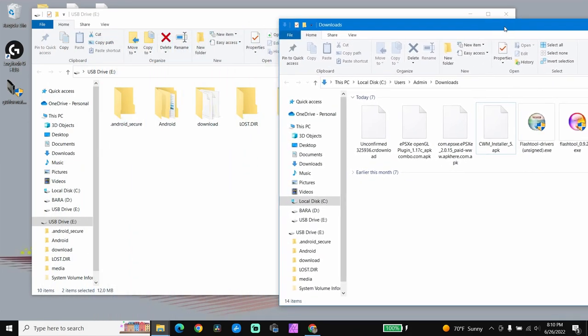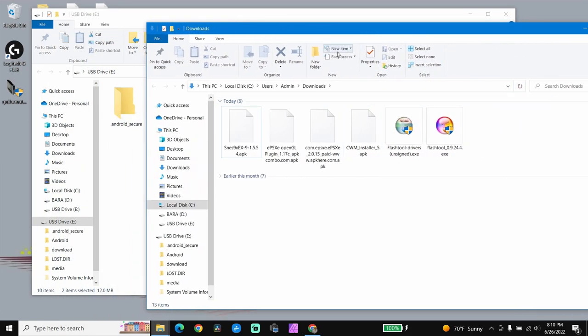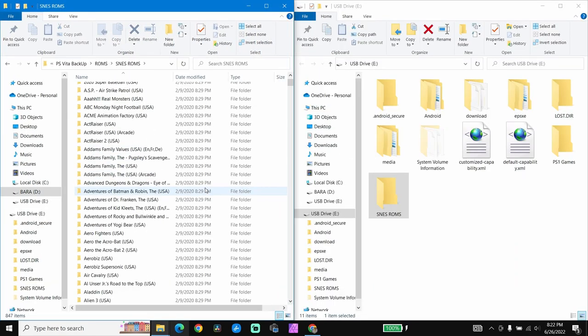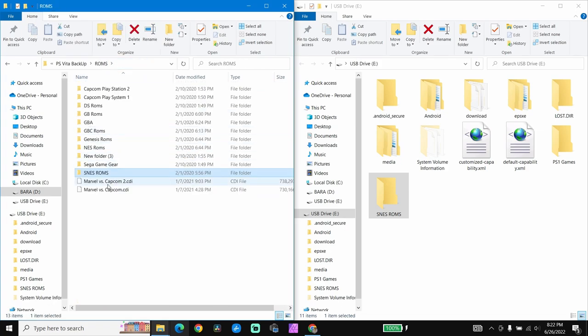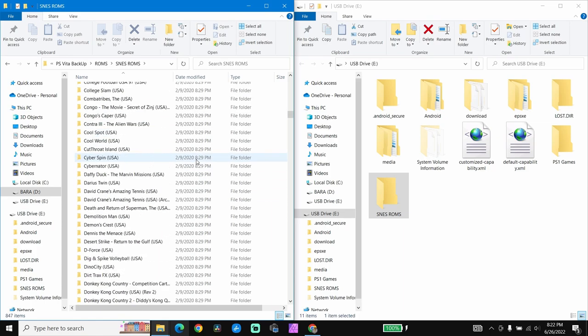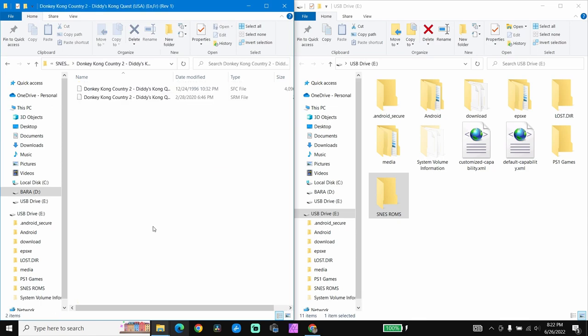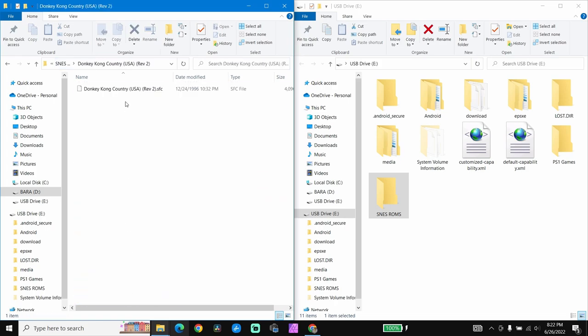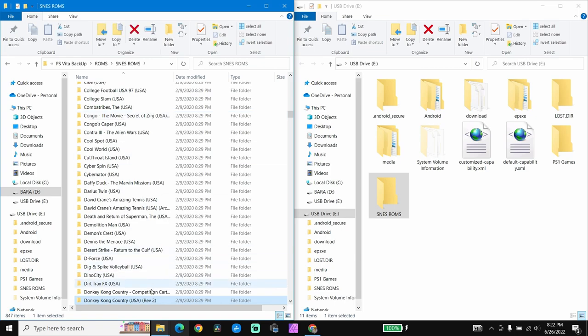Download it and once that's finished, copy that APK over to your USB device. Now it's time to copy your games over. I created two folders: one called 'PS1 Games' and the other 'SNES ROMs,' both at the root of the USB drive on the Xperia Play. This makes it a lot easier to track down when opening up emulators. It's just personal preference, but this is the way I did it and it works out for me.